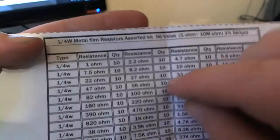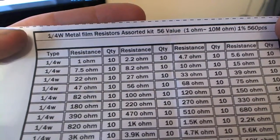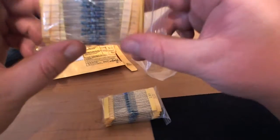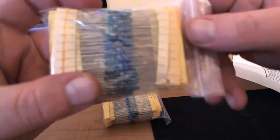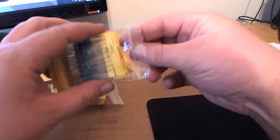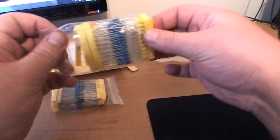It says 'one-quarter watt metal film resistors, assorted kit.' So what are metal film resistors? I thought all resistors were the same. Well, there are all different kinds of resistors — and I'm not talking about values, I'm talking about how they're made. They make different types of resistors, and some of you probably didn't know that, but this is for those of you that didn't.